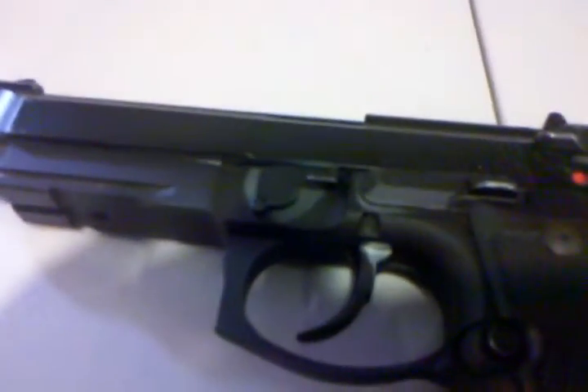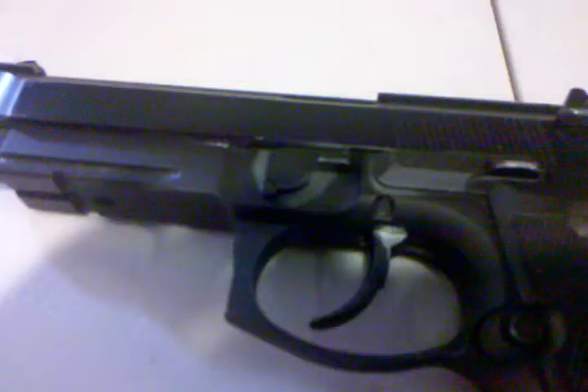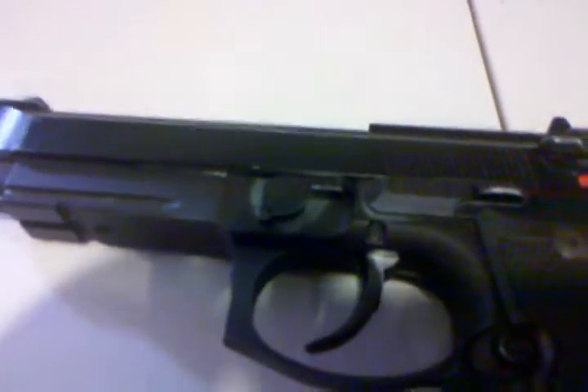With the 1911 the whole slide moves, but on this one the slide moves while the outer barrel stays the same. It doesn't make sense to everyone, but it does to me.